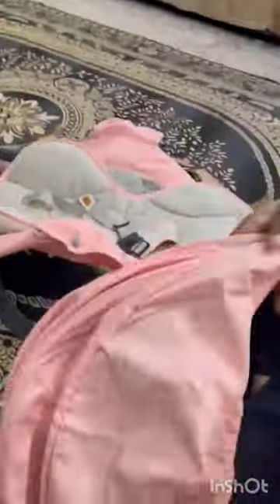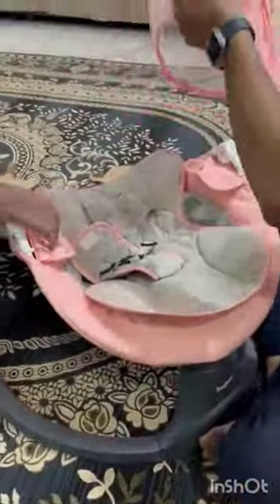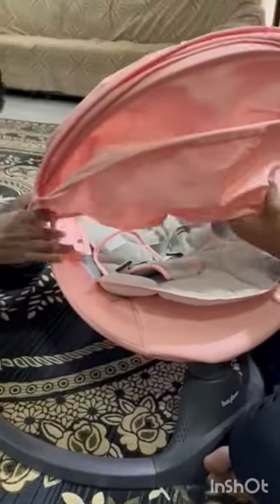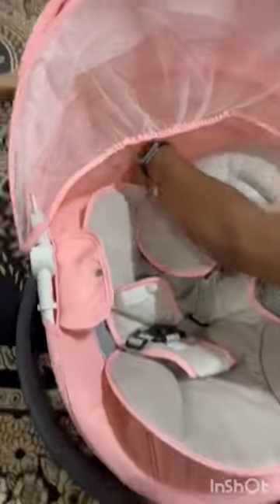The entire setup came along with a book and a fixing screwdriver. The setup was easy, simple, detachable, and washable, with good quality. What it looked like in the pictures was exactly as shown in reality.